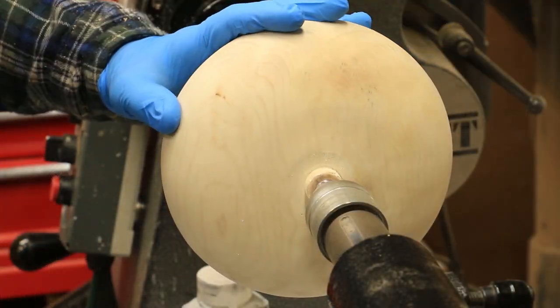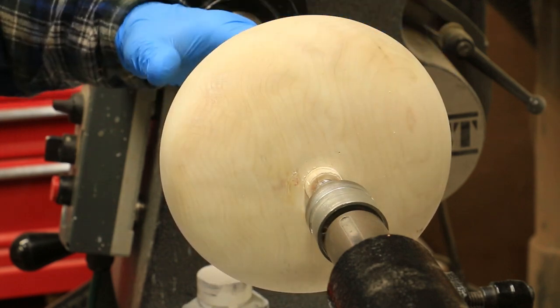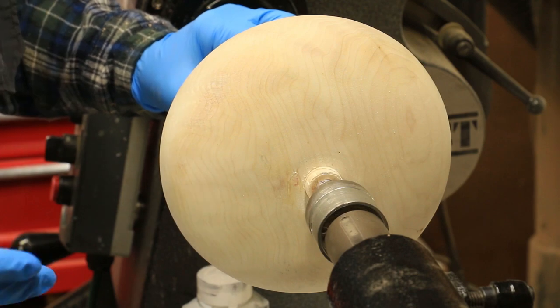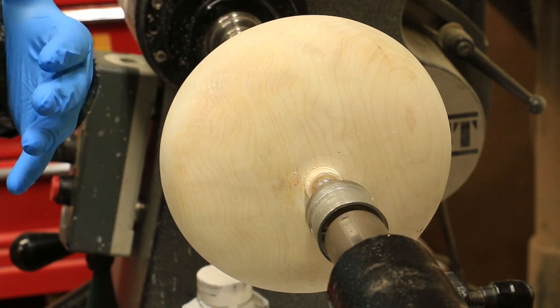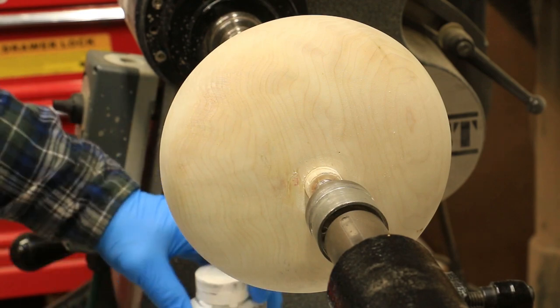We'll reset the cameras and carry on. This is a piece of curly big leaf maple. I really like to use big leaf maple — whether it's a burl, curly, fiddleback, or quilted — because it has really nice figure to it, and that really pops when you go through the stain process.